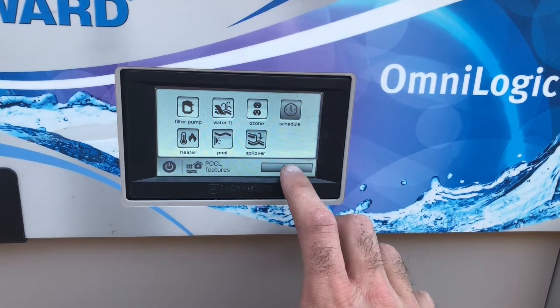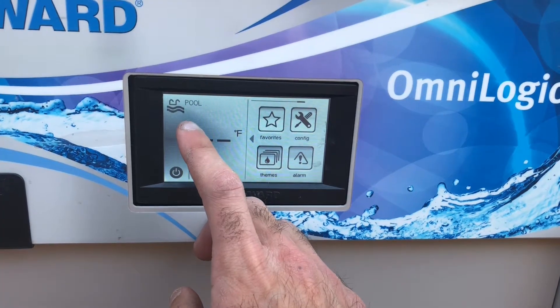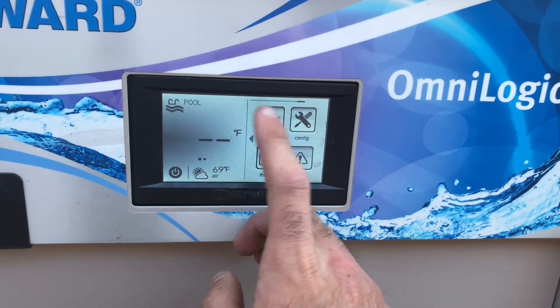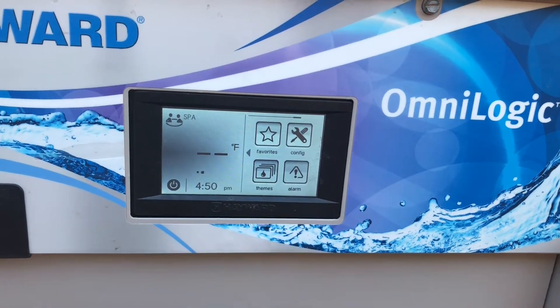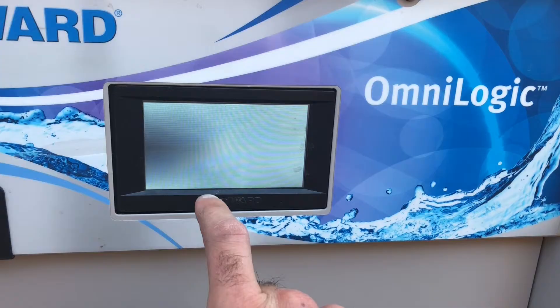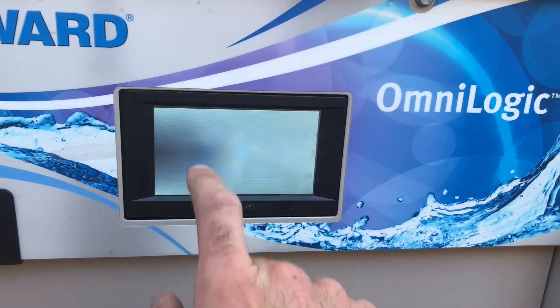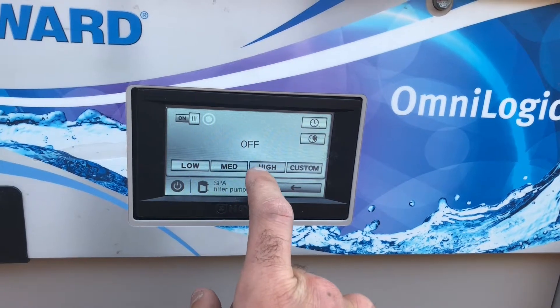To go back to the home screen, push the back arrow. Now if you want to switch over to spa mode, you can see the cursor here — we have to slide this over to spa mode like that. Then we can go ahead and push on here. Let's say we push the filter pump on right here. We can go ahead and turn it on, turn it on high.